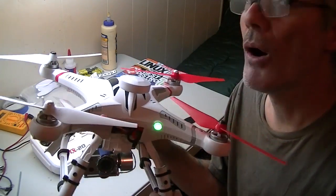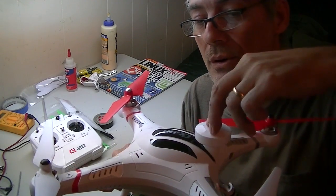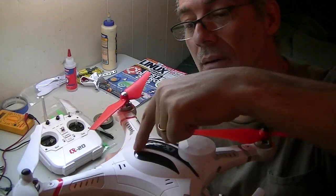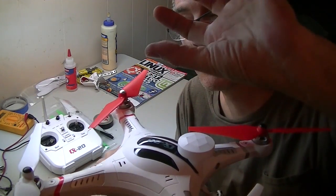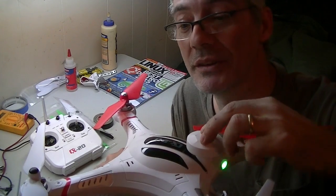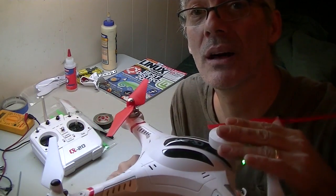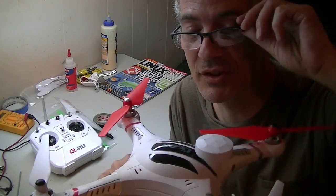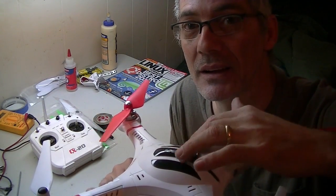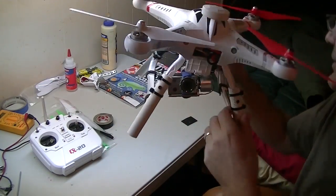I also moved my GPS from inside to right over here, and I covered the whole thing with a double sheet of aluminum to shield it from any electronics below. I now have much better reception. Before, the GPS lock would take two to three minutes — now it takes anywhere from 15 to 30 seconds.